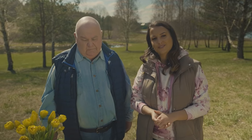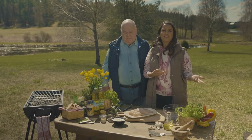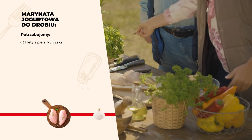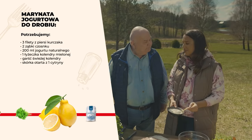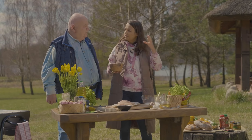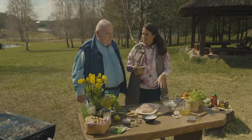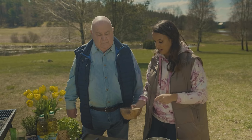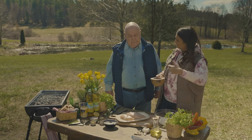Doszliśmy do trzeciej marynaty – tradycyjnej, która pochodzi od mnie z domu od pokoleń. Tajemniczym składnikiem jest jogurt, który spowoduje, że mięso nam zmięknie. Jogurt powoduje, że mięso mięknie – kwasek przechodzi przez strukturę i jest naprawdę delikatna. To super składnik dla dzieciaków. Kurczak bez tłuszczu czy nabiału jest często suchy, a jogurt spowoduje, że jest nadal soczysty.